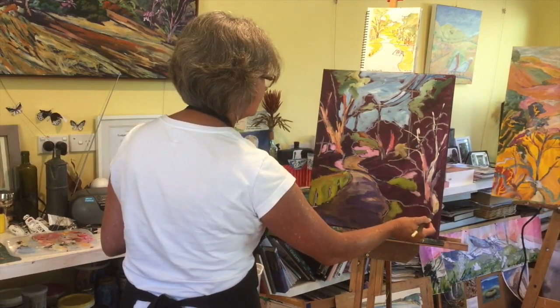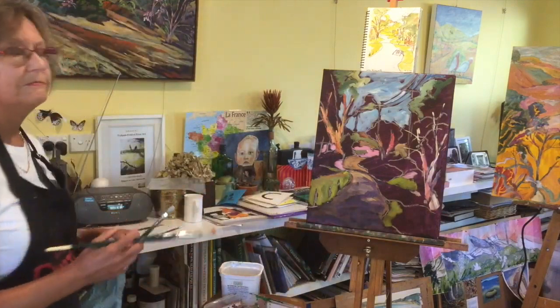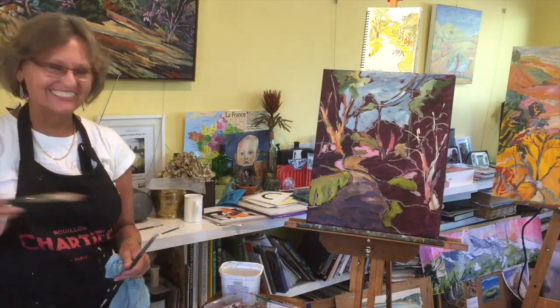We've got quite a bit on here now and people are getting the idea of how you start your paintings. Take a break, sit back, reassess and come back to more detail. Let's have a cup of tea and then we'll come back to it.